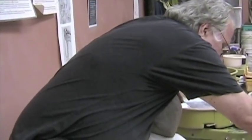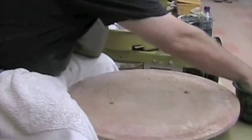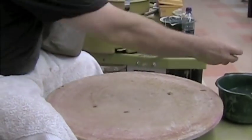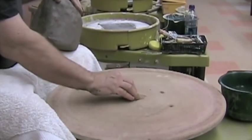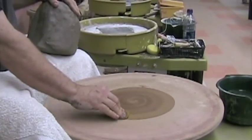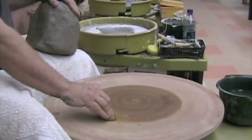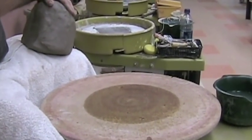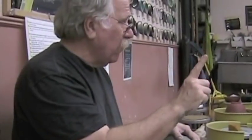Now if you're using a bat like this, don't put a lot of water on it, but do start with a little water right in here. How many of you have ever used these press boards and you pushed and there was a little void in the bottom — a hole?